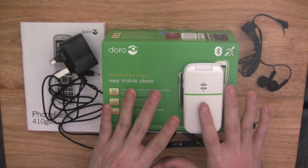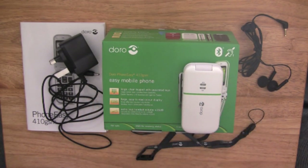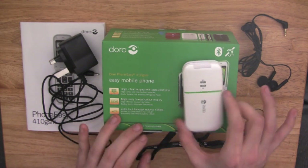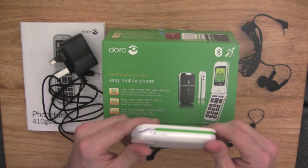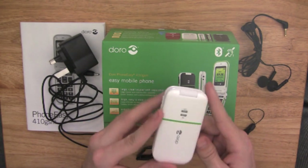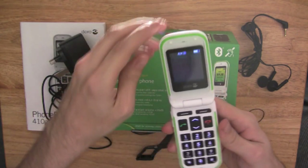The style and design of this phone is absolutely outstanding. The white and green, I really do love it — it is really, really nice and really stylish. Let's open it up as well.